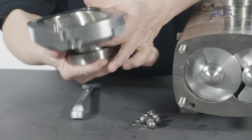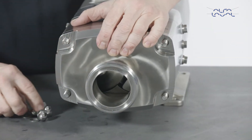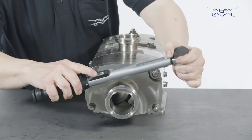Fit the front cover to the pump casing. Fit the front cover nuts and washers and tighten them to the recommended torque value as stated in the instruction manual.